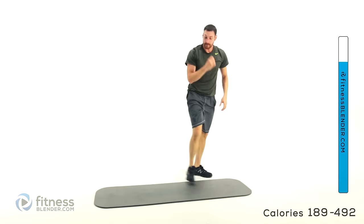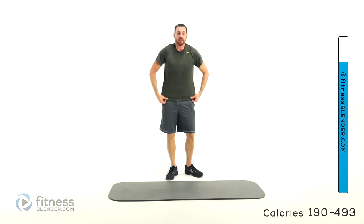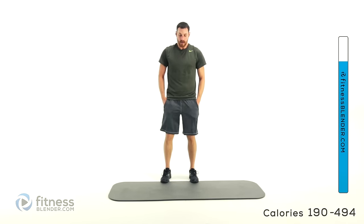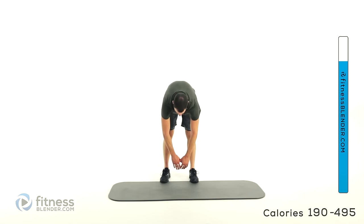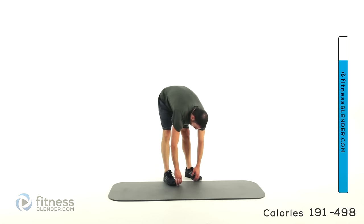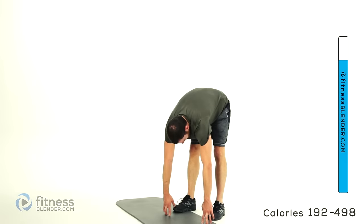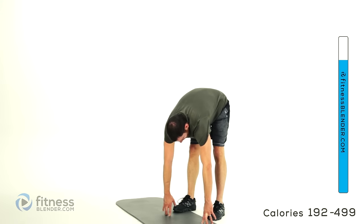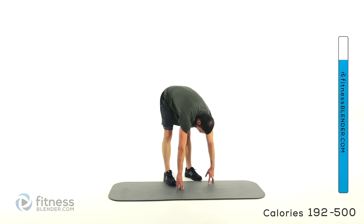We're going to stand back up and start into our cool down. Nice and slow, we're going to start with a regular toe touch — feet just about shoulder width apart. Go straight down towards those toes, keep a relatively flat back to start so you feel more of that hamstring. Hold it there, then nice and slow, round forward and let that back get into the stretch as well. Try to keep those legs nice and straight — you can keep a slight bend, just don't squat down really low.